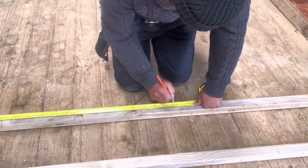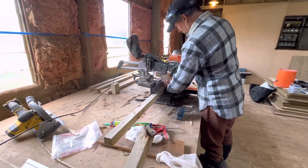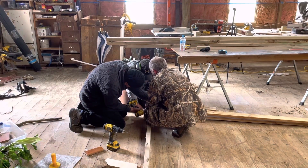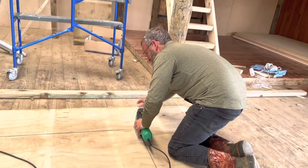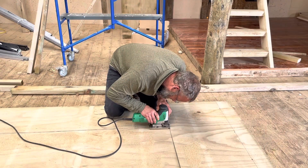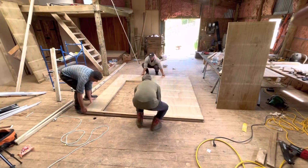Damien is cutting them to length while Dave and Jason screw the frames together. They attach plywood to the front and back panels, frame out the door, and now Jason is cutting out the door opening. Dave attaches the last few screws and now it's time to load this panel into the trailer.